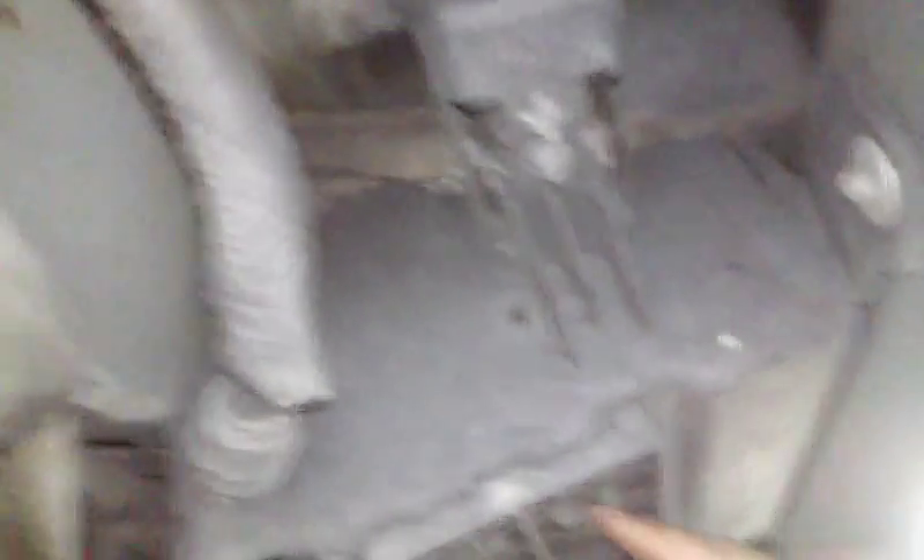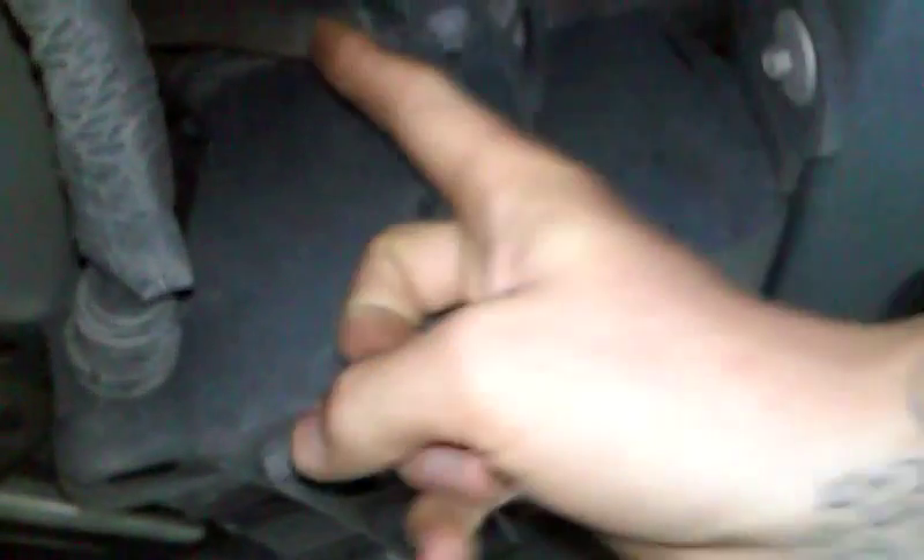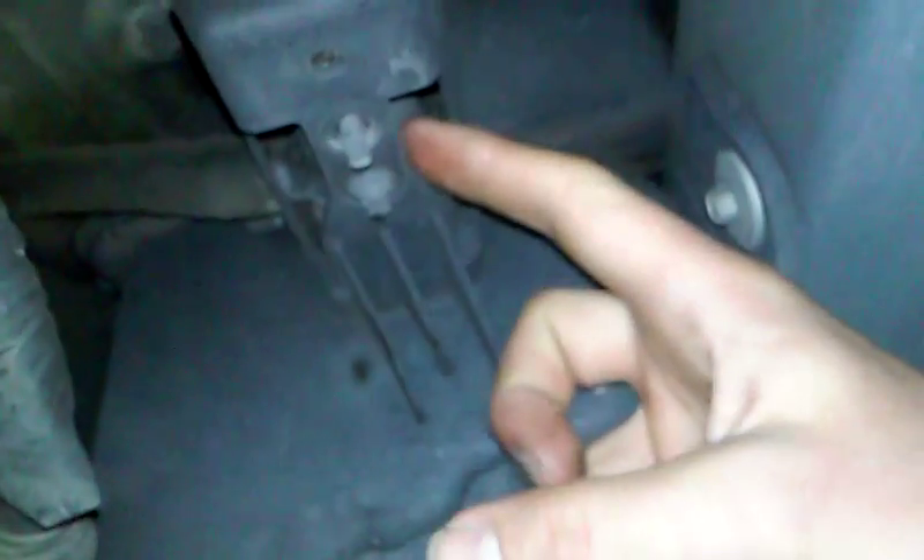Next is going to be the evap canister location. It's going to be right under the driver's side rear sliding door. It's this plastic — it's inside here. You got the hose going in, hose going in, probably a purge or something right here. But this is the location of the evap canister itself.